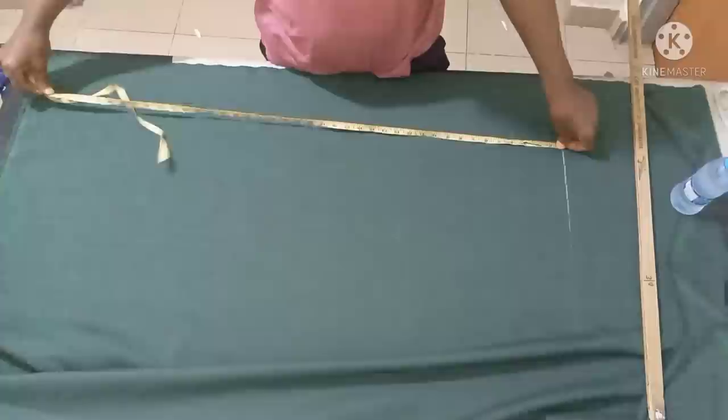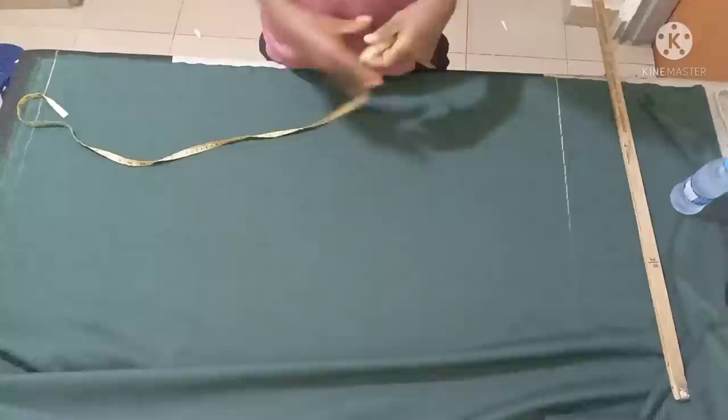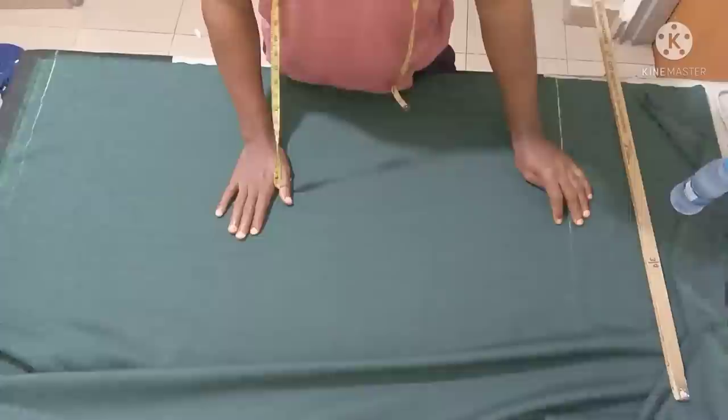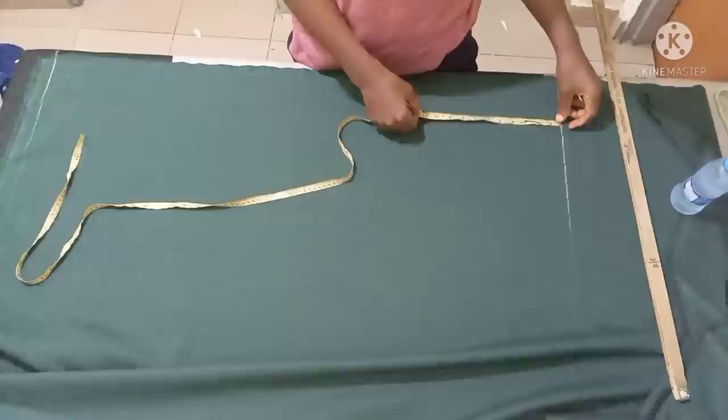I'm using length 42 — so from this place to this place is 42 inches. I already made a video on how to cut a pant before, but this is going to be a little different from that previous one. I made a little modification, so this is the length. Now I'm getting your hip line.